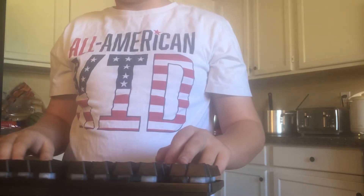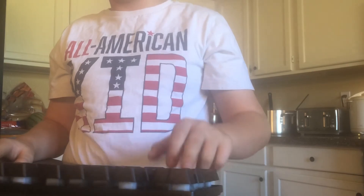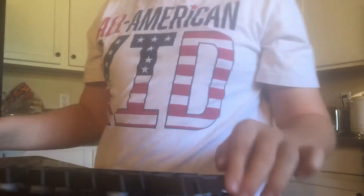Oh my god, I just realized something — this has the old Windows key. Was this a Windows — hold on, let me check something. This is a Windows 7 key. There is no way this was a Windows 7 computer. There's no way.